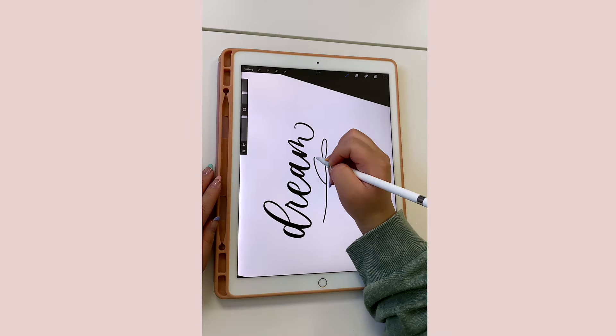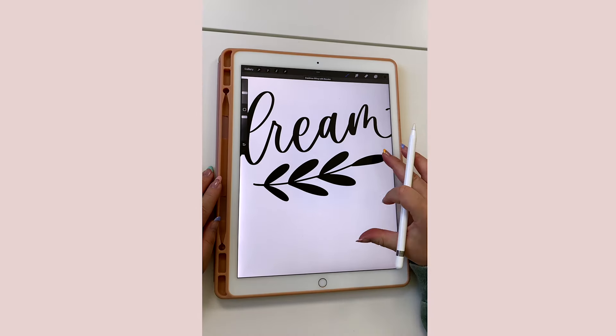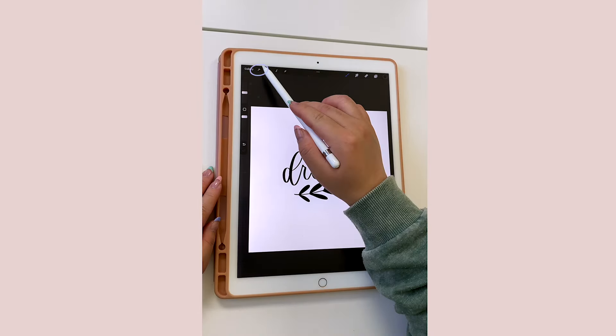And then my monoline brush to create my leaf illustration. In order for the stamp to work, the design must be in the colors black and white. Then after your artwork is done, go ahead and tap on the wrench symbol in the upper left-hand corner.